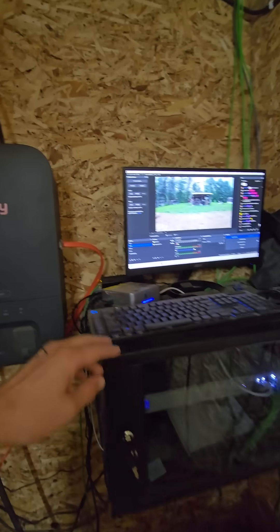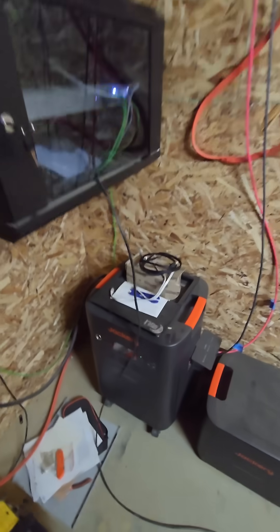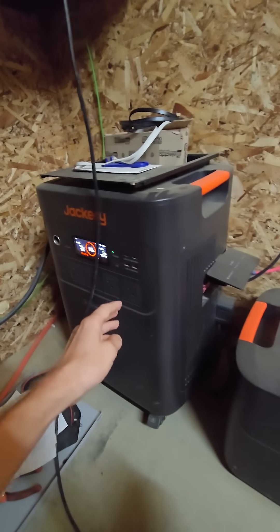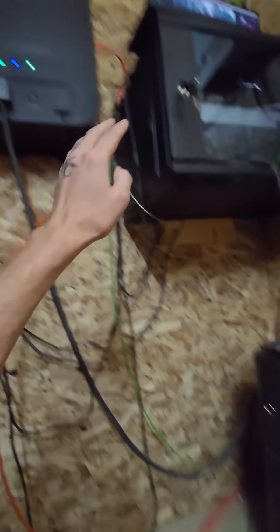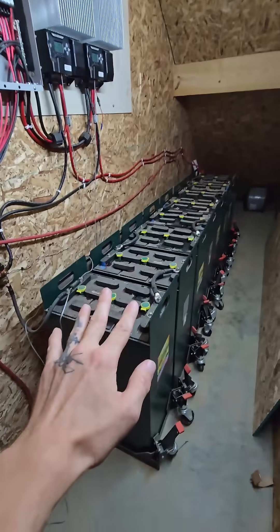Over here, past the server rack and all that for live streaming, I've got the smart panel. Connected to it is the Jackery Explorer 5000+, which I've made videos on before. This is what six of those panels on the roof go to, and the smart panel, based on the settings I set, will use power either from this system or this system.